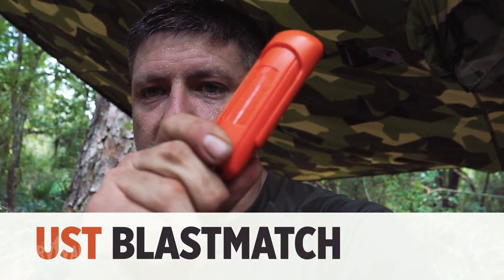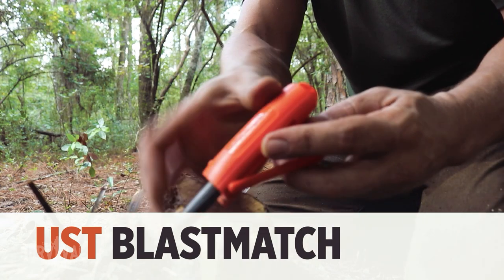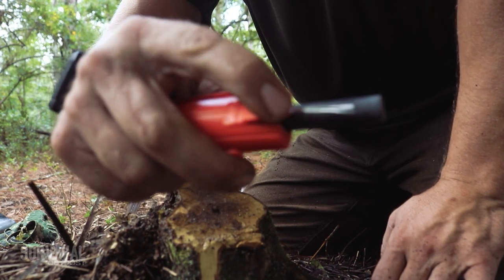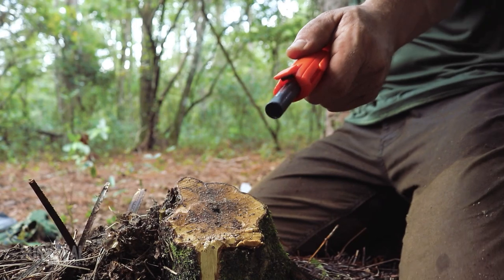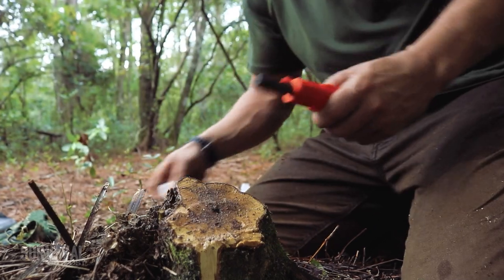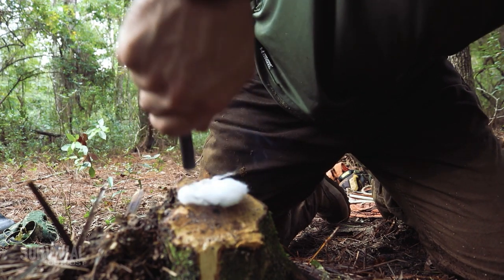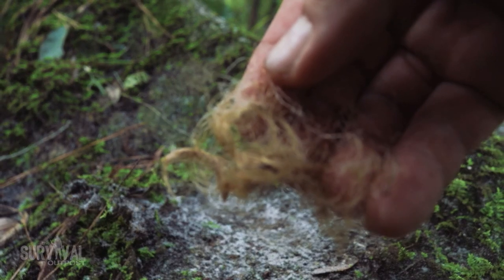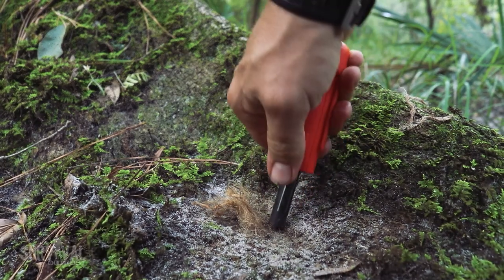Finally, the Blast Match, another product by UST. I bought one years ago, broke it after a few uses, and moved on to my go-to kit: a Swedish fire steel, Vaseline-soaked cotton balls, and a big lighter. I saw it pop up on Amazon and decided to give it another shot. It's made of plastic, feels a little flimsy, and requires a hard flat surface to work the piston. You also need to place your tinder precisely, because when you push the piston down it will scatter the tinder and you'll just repeat the process, getting frustrated.